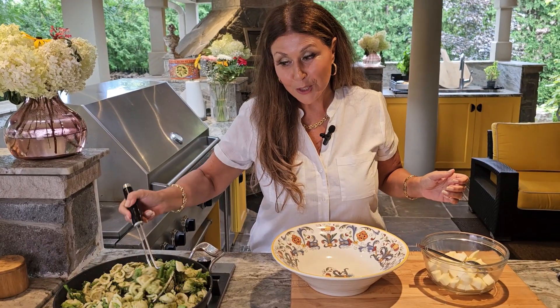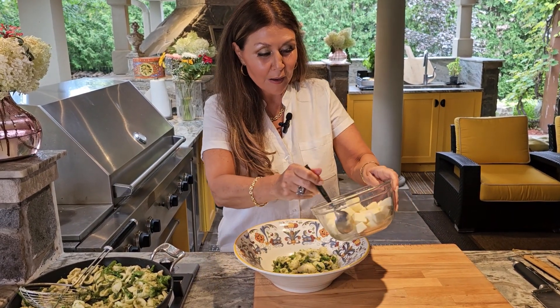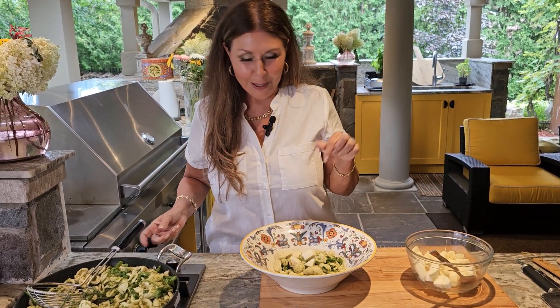Ready for my serving plate. Add some orecchietti and some of the diced mozzarella — it is going to melt inside the pasta.